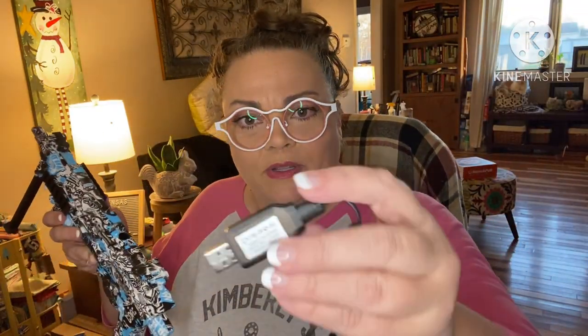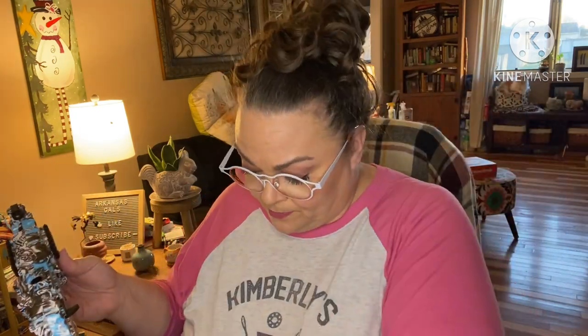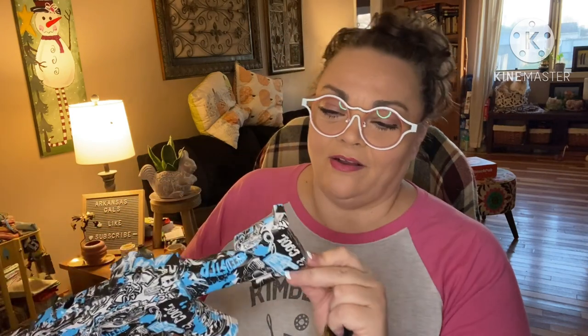Here's the USB charger, and I'm guessing this is the battery pack right here that you can take off and charge. It clicks right on.